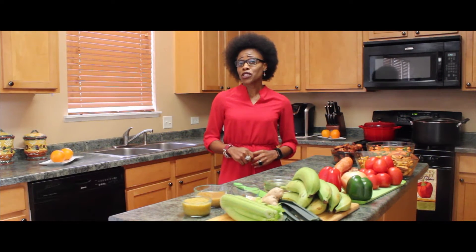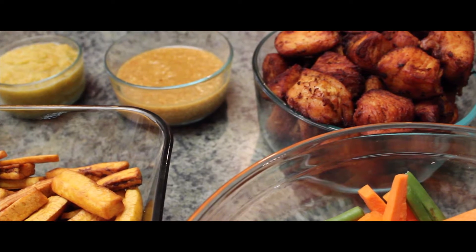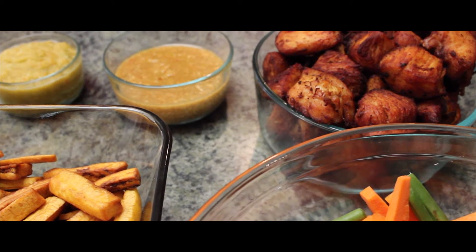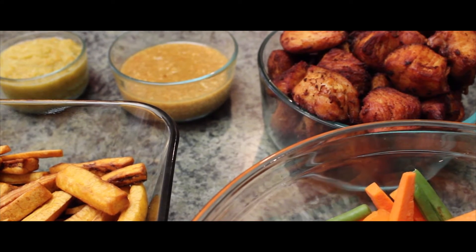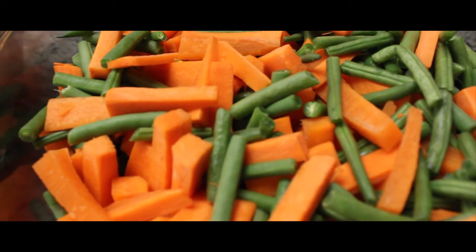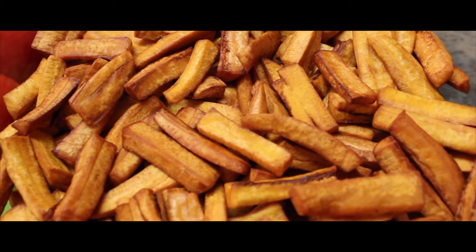Poulet DG is a very time consuming dish to make so I have already done a lot of the prep work. Here's my fried chicken which I steamed with my pureed spices, a pinch of salt and bouillon cube to taste. I have also kept the chicken broth which I will use in the sauce. Next is cut green beans and carrots. I have also peeled and cut my plantains in manageable sizes and fried.